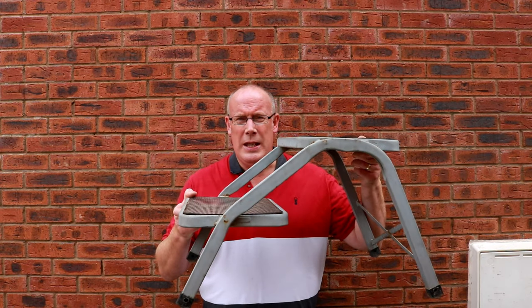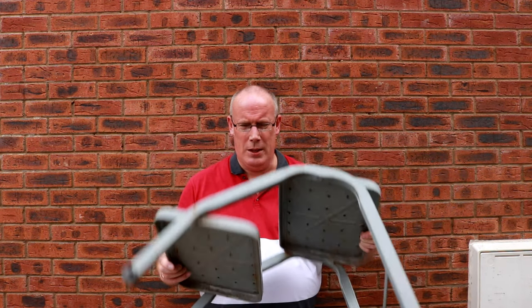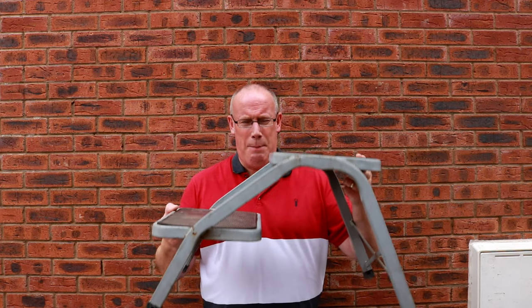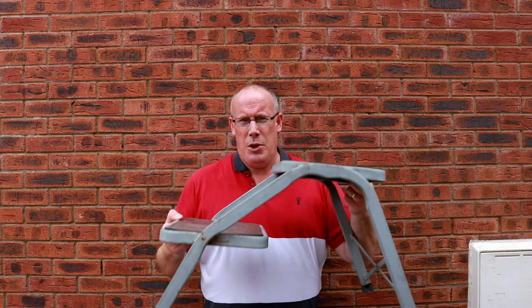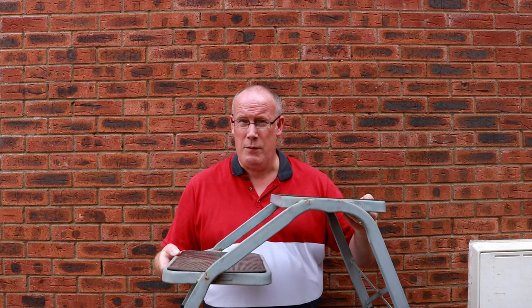So the first tip I want to show you — I'm sure you're all familiar with these type of steps with the four feet. Whenever we've been away and used these — we've got three different types of steps, but we mainly use these ones. They could probably do with upgrading because they are starting to show their age. So I thought I'd do a little modification that I stumbled upon. This is our first top tip.